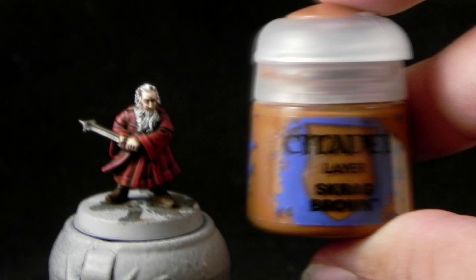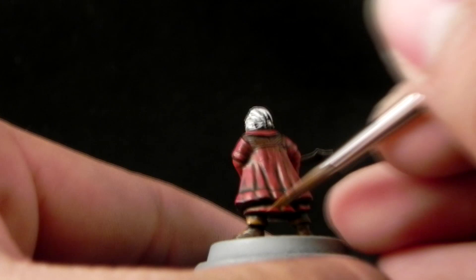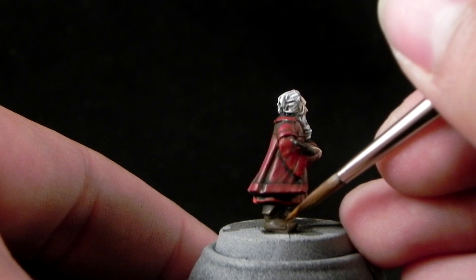Now I'm going to use Scrag Brown and with that I'm going to highlight the boots. Then I'm going to use Ironbreaker and with that color I'm going to highlight the sword.